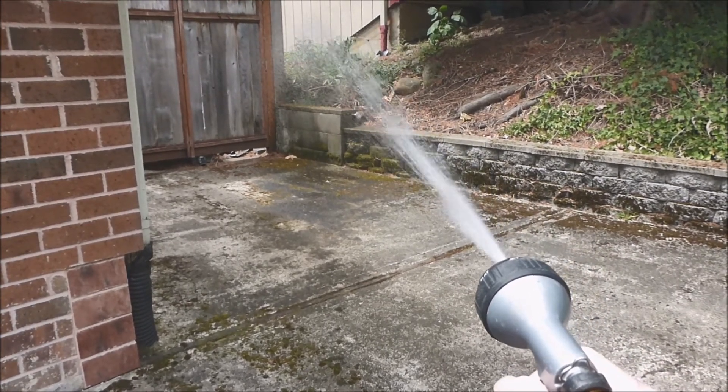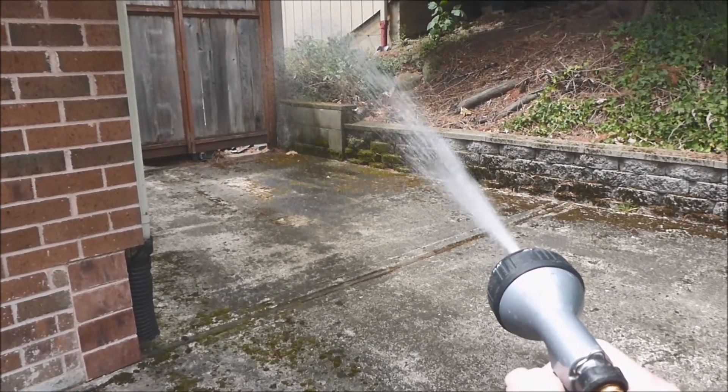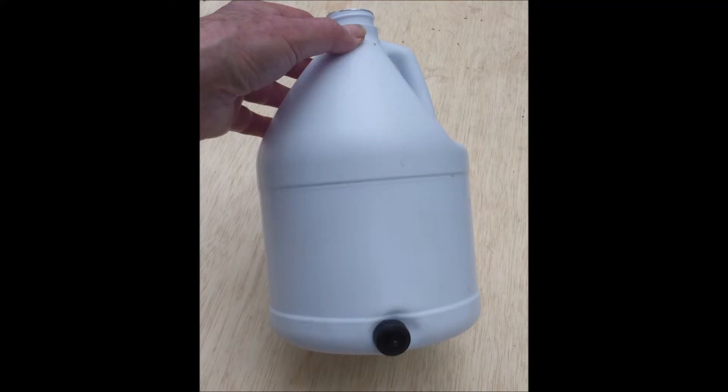The obvious solution is just to get a longer hose. But I'm not a master of the obvious so another approach is needed. This calls for the bleach bottle button dripper water approach.